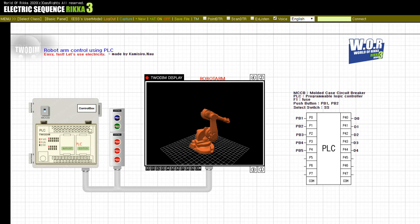Press the button, PB1. Press the button, PB5. Press the button, PB3. Press the button, PB4. Press the button, PB4. Press the button, PB4.